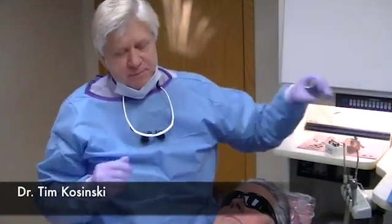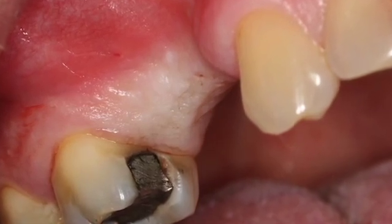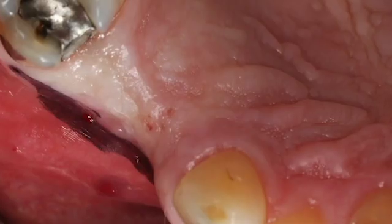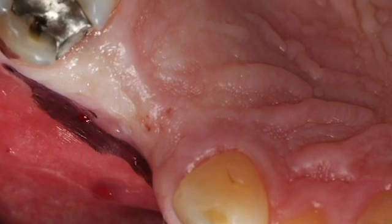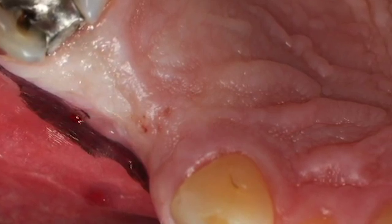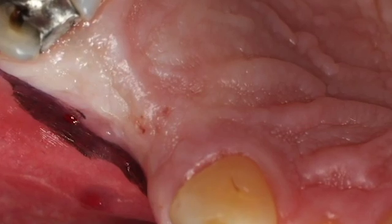We have an edentulous area in teeth number 4 and 5. I'm a big believer that if we're going to do this, let's get intense anesthesia of the soft tissue. Remember, bone is not innervated — bone has no pain receptors in it. Nerves run through bone, but not in this area. So we just want complete anesthesia of the soft tissue.